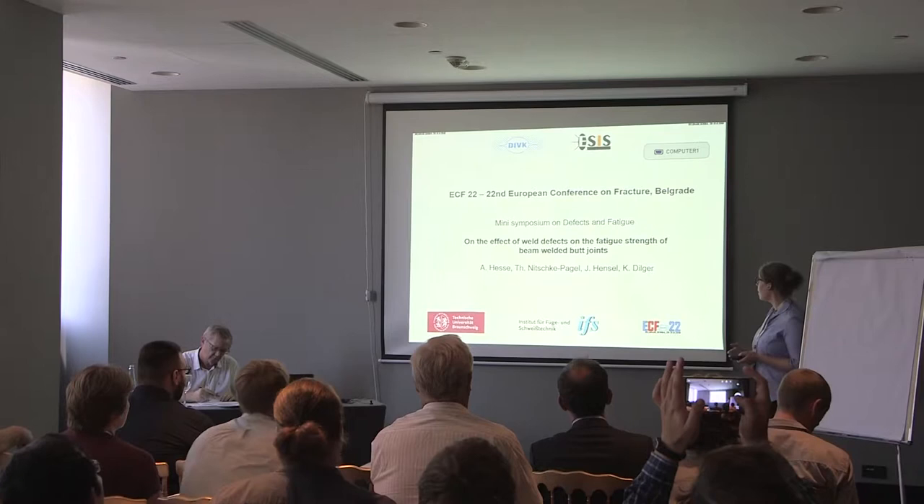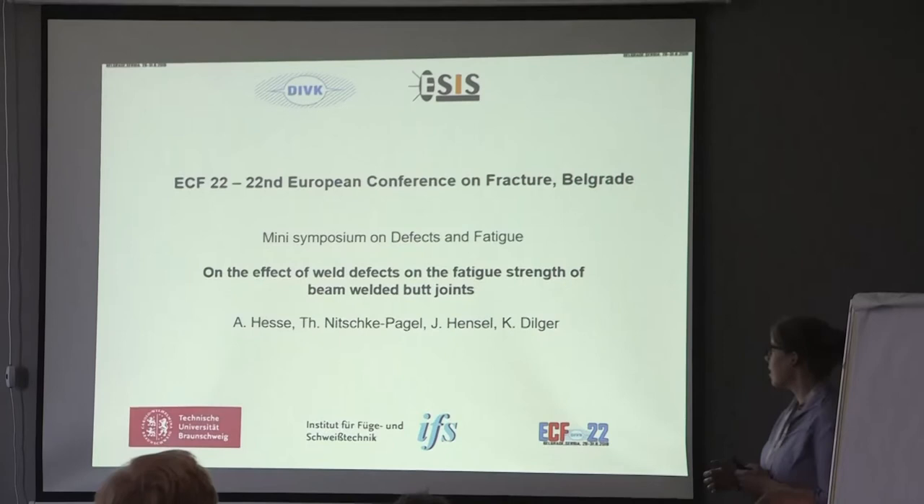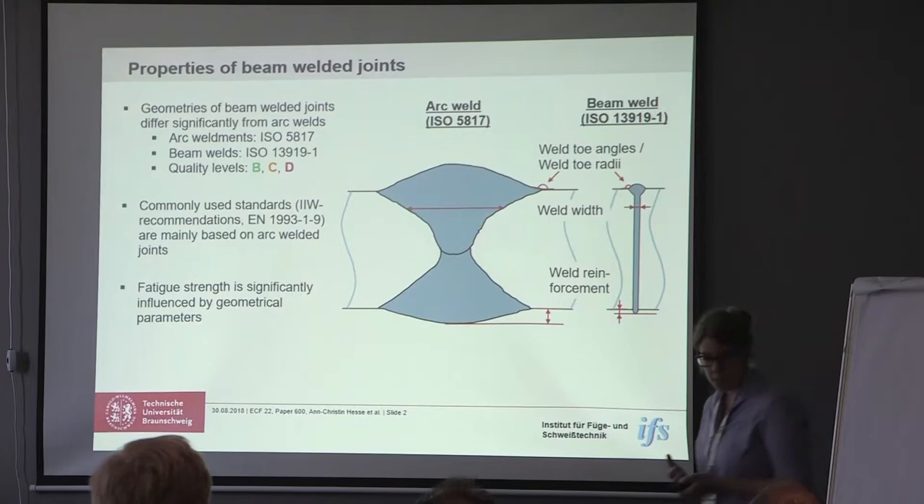Thank you for the introduction. My name is Anne-Christine Hesse. I'm from the Technical University in Braunschweig and I'm going to talk about the fatigue strength of beam-welded joints as back joints.